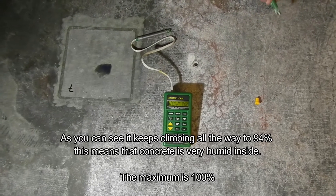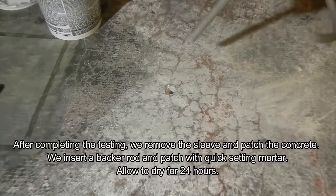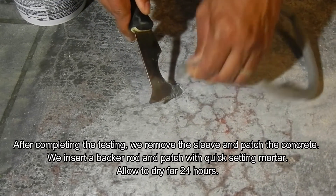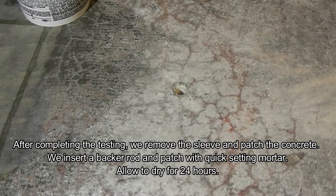Our process to patch the hole is to get a backer rod — just an insert to fill the hole — and we insert that to give it some backing for our patch. Then we will use a quick-setting mortar to fill the hole.